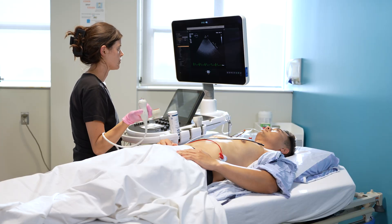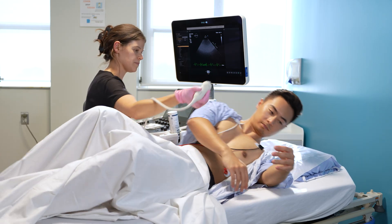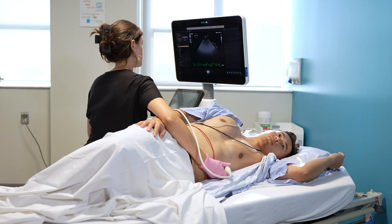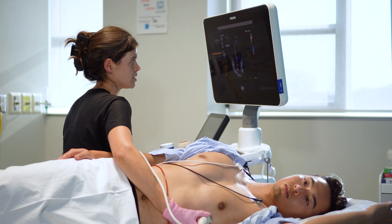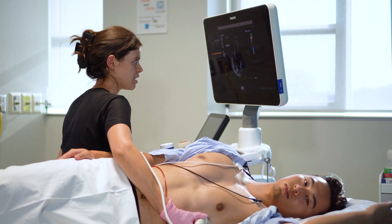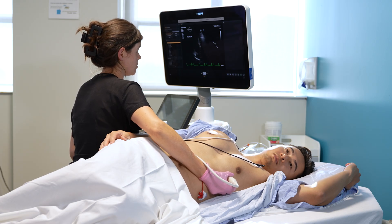Here we have Casey about to begin a scan on a patient with hypertrophic cardiomyopathy. She's going to first demonstrate how we do the traditional Valsalva maneuver. She instructs the patient: stop your breath right where it is, and squeeze your stomach muscles in nice and tight, like you're going to have a bowel movement. Hold your breath there, squeeze up, and then just let it go.